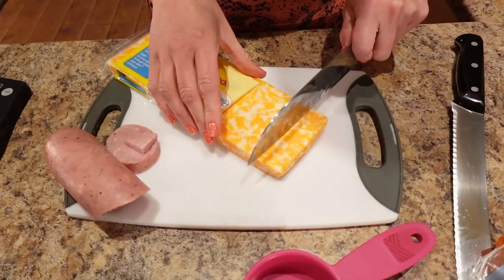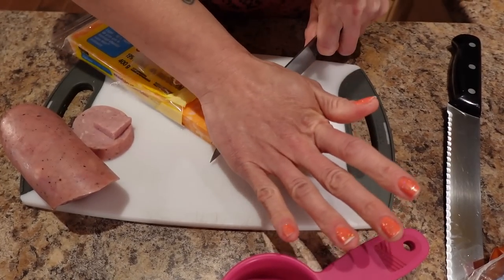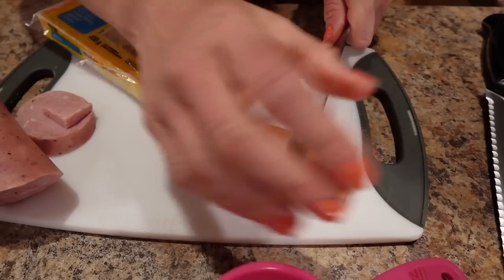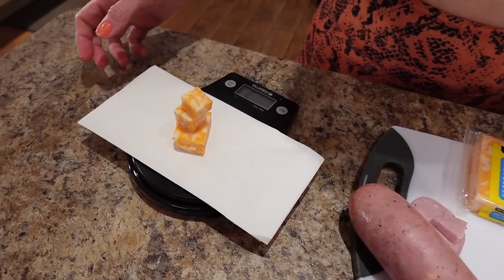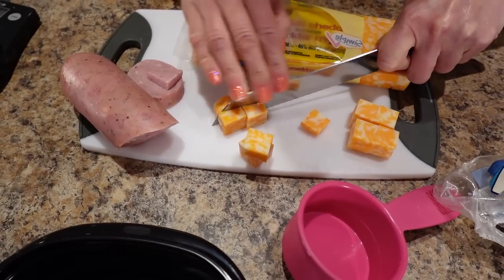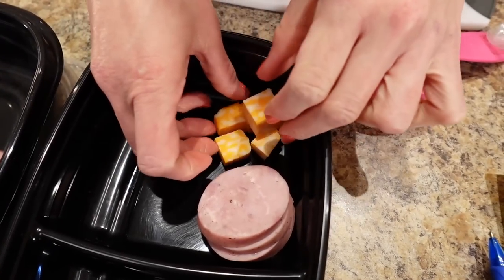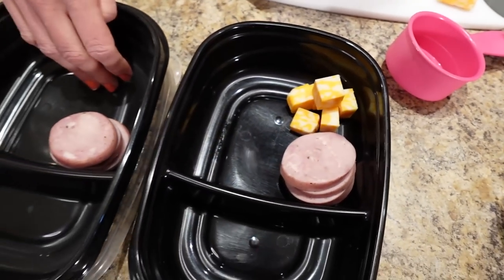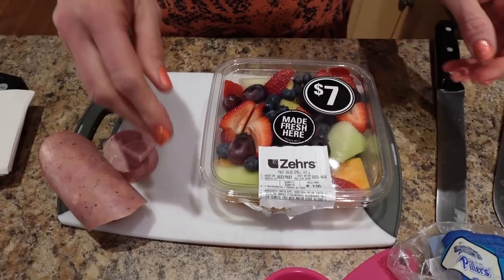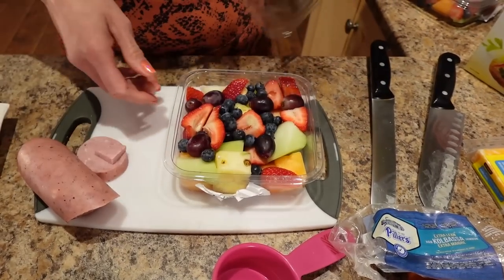I'm going to cube the cheese because I think that would be the cutest. Let's make these cubes a little bit smaller so we get lots of cute cheese action. We'll throw these cubes in and then do 30 grams for the other container too.